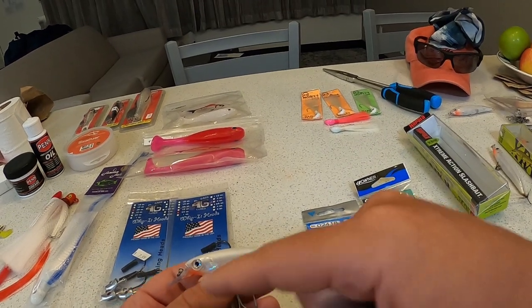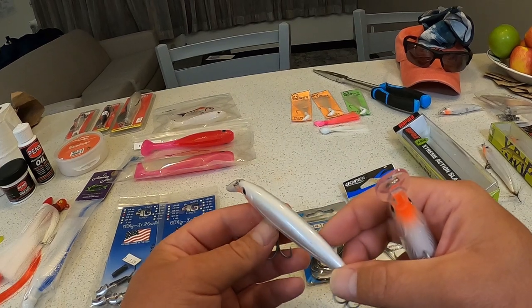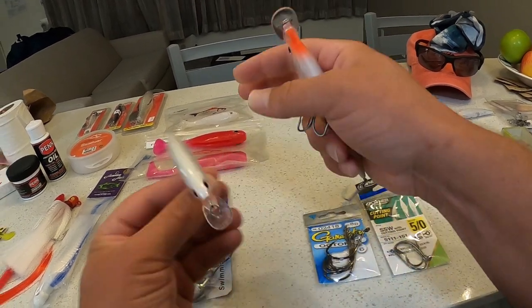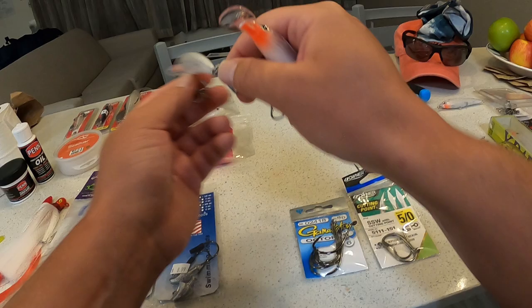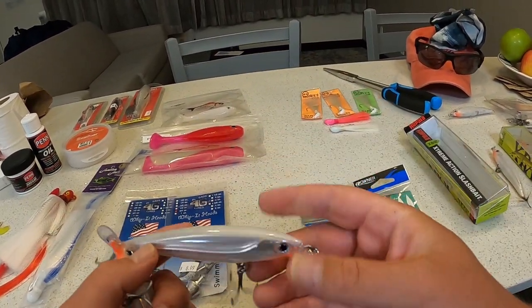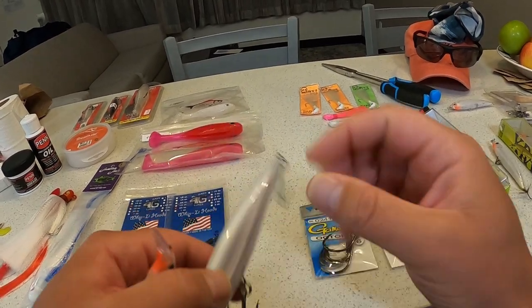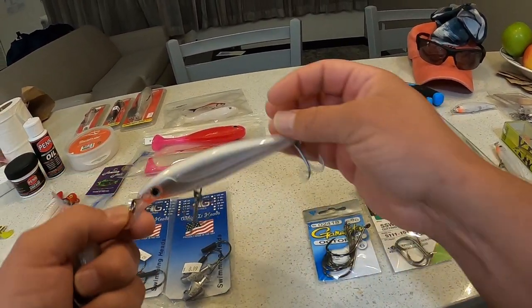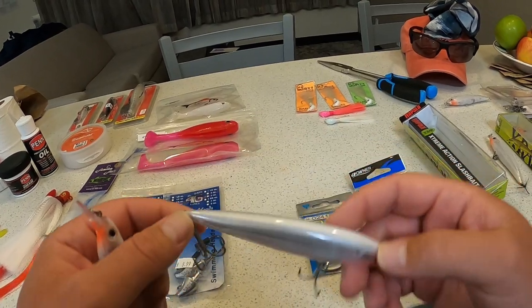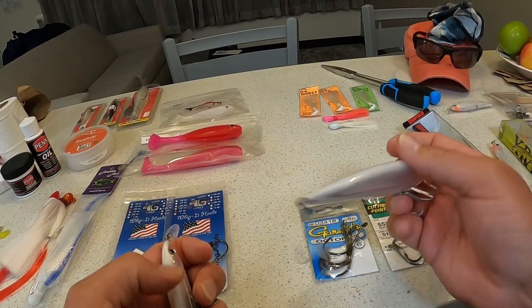The SXR-10 moves through the water a lot better. When you're cracking that whip and jerking your rod, you can really get it to turn around and do all types of different things in the water. With the SXR-12, you've got to give it a lot more power — it wears you out, and I don't think it moves as hydrodynamically as the smaller profile SXR-10.